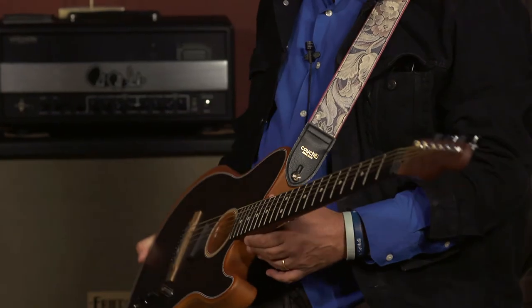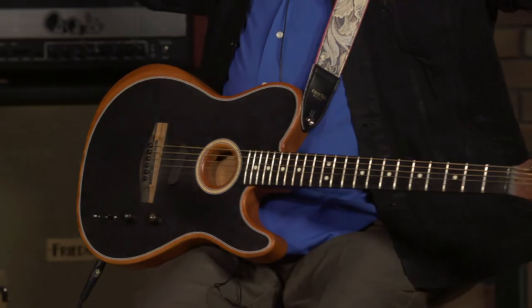Honestly, this weighs like a pound — I don't know what this thing weighs. I'm used to carrying these heavy guitars. And after that gig I was like, oh, I'm ready to dance. It was just awesome, and it's very, very flexible.